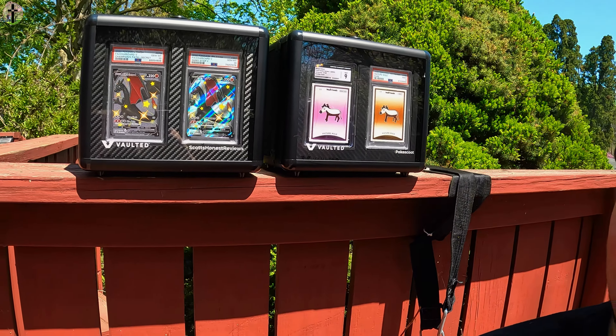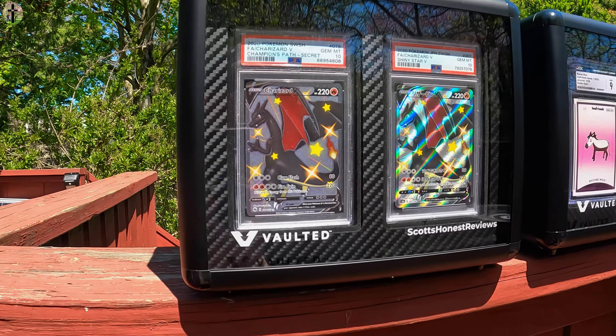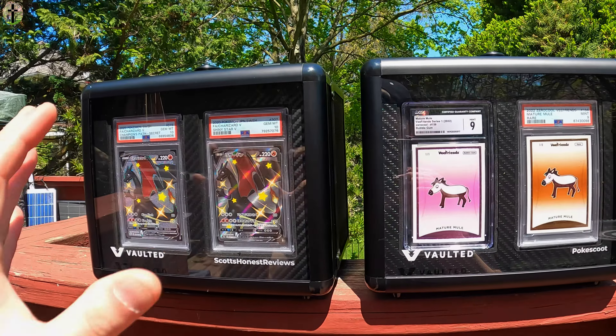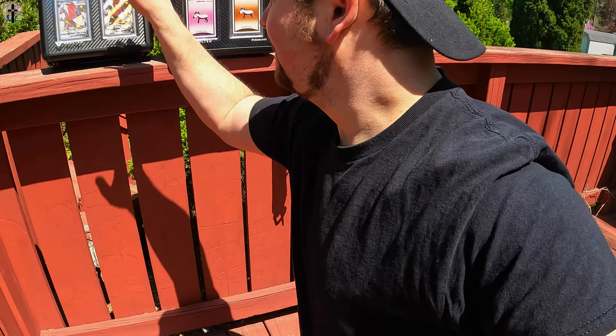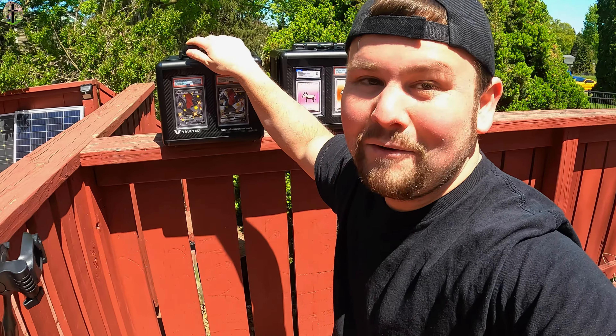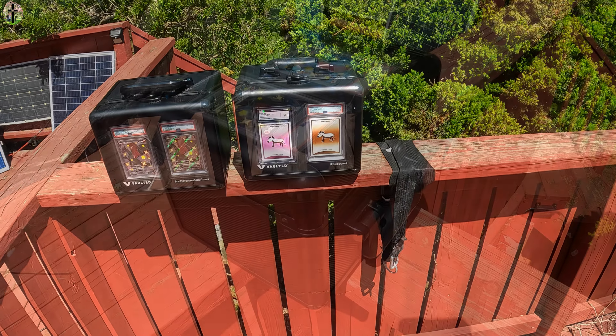What's up everyone, my name is Scott from Scott's Honest Reviews. You know what we got today? Take a look at these — that's right, not one but two Vaulted Vinyls. This is their amazing graded slab box. As you can see, we got a custom made Pokey Scoot on one, Scott's Honest Reviews on another. This is our Charizard box and this is our VFriend box. But we can't stop there — we almost knocked that over, great blooper guys, I would have not been happy.